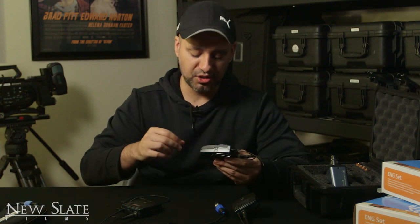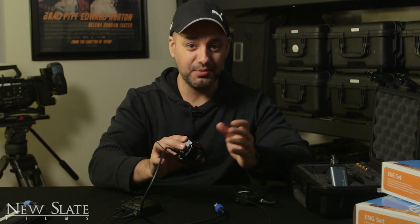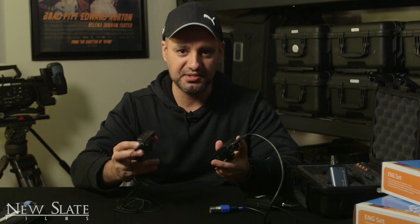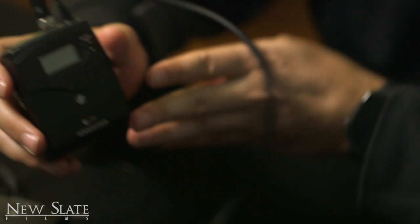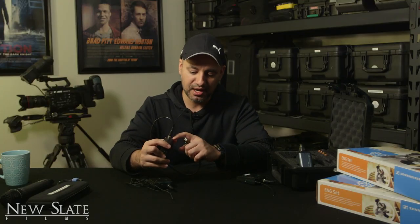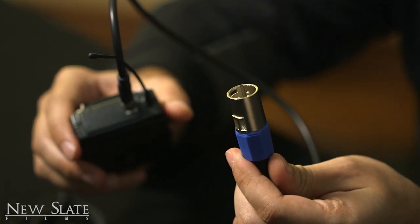Let's start with the basic setup of the wireless mic. This is the one I'm actually wearing right now — if I tap it, you can hear it's the G3. But let's go over the G4. They're pretty much identical as far as setup goes, so you don't have to worry if you have a G3. Even the G2 was pretty much the same. Let's look at the couple of pieces that come with the case.